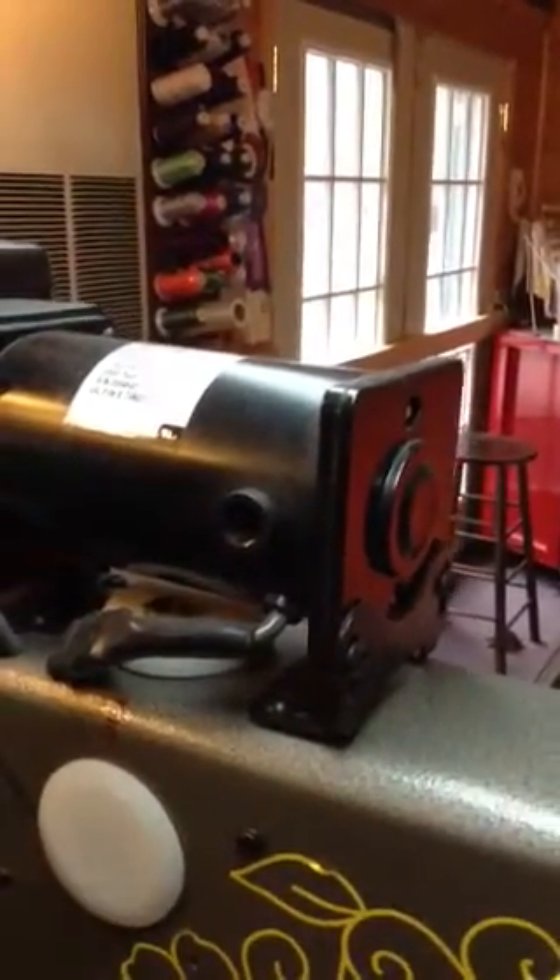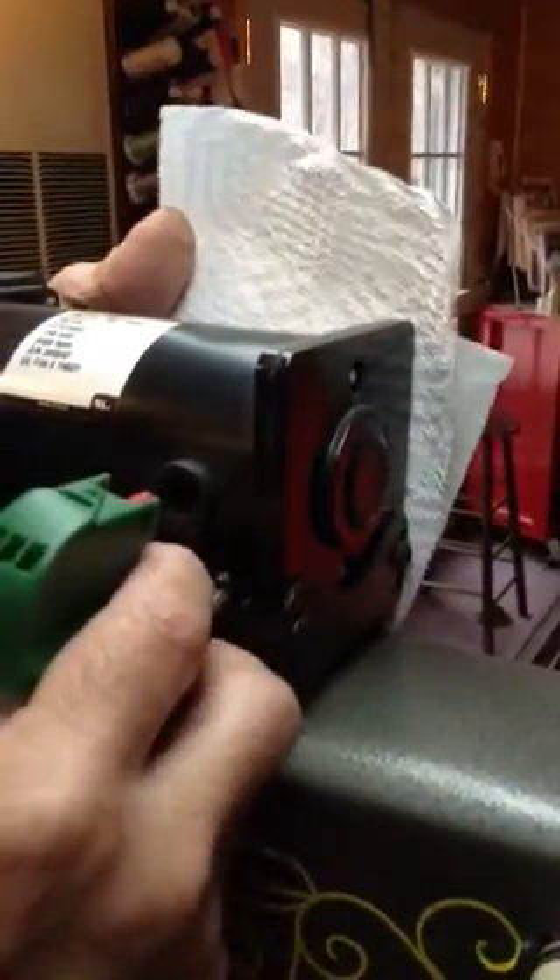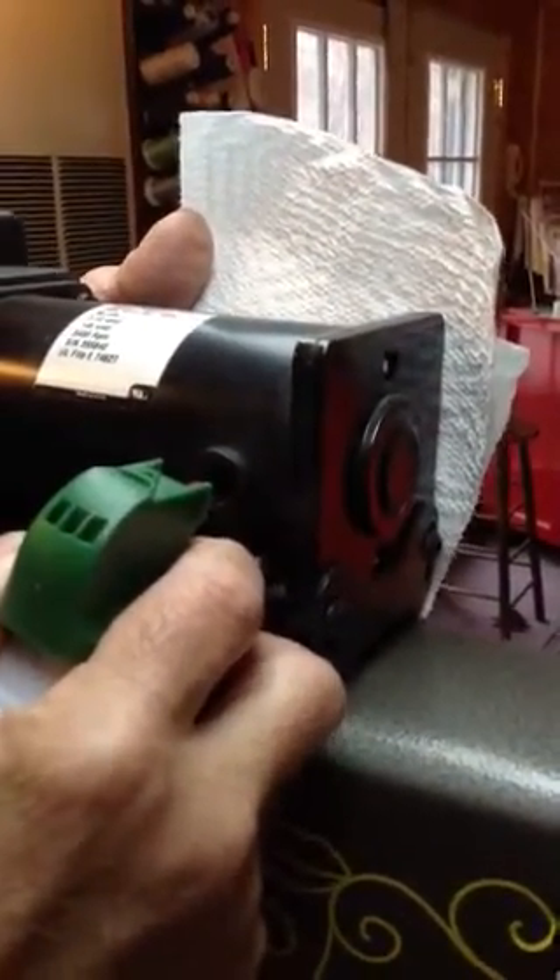You're going to need paper towels and your can of compressed air. You're going to block the opposite side you blow in from, and it cleans the dirt off your bristles.